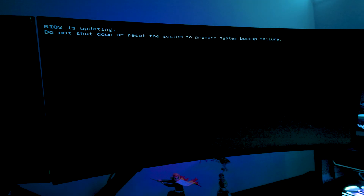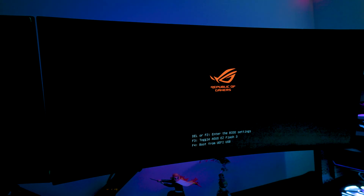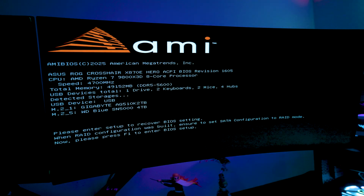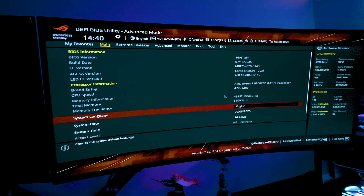The update is processing — just give it a moment, it shouldn't take too long. The PC will restart. It may look like a fresh build boot. It might take an extra moment — just sit back. Once it reboots and loads the BIOS defaults, that's how you know it's successfully installed. Go ahead and enter the recovery BIOS.